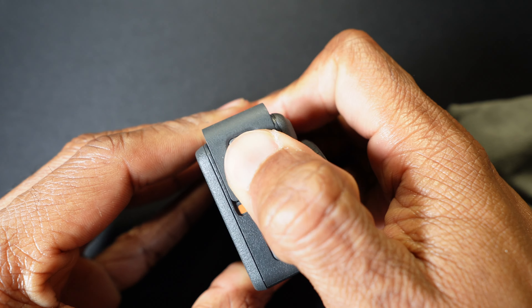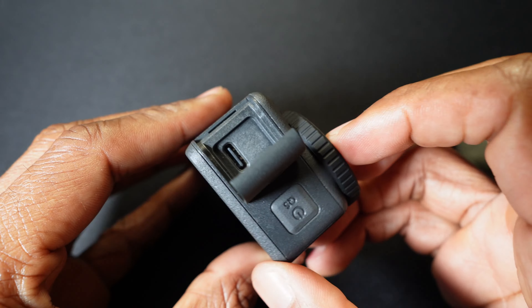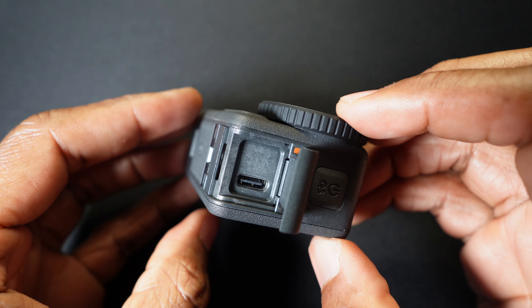The rear screen size is two and a quarter inches. We also have a front screen that is 1.4 inches. The front screen is not only so you can see yourself for vlog-style content — it's actually a touch screen. I really like the user interface on the Action 3; I think the buttons are laid out really well, easy to read and easy to navigate.